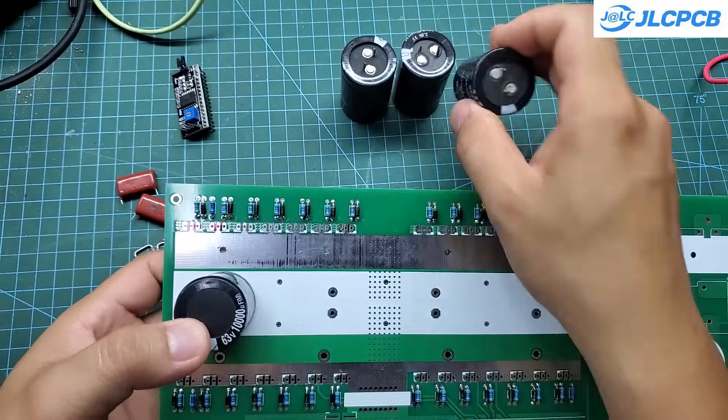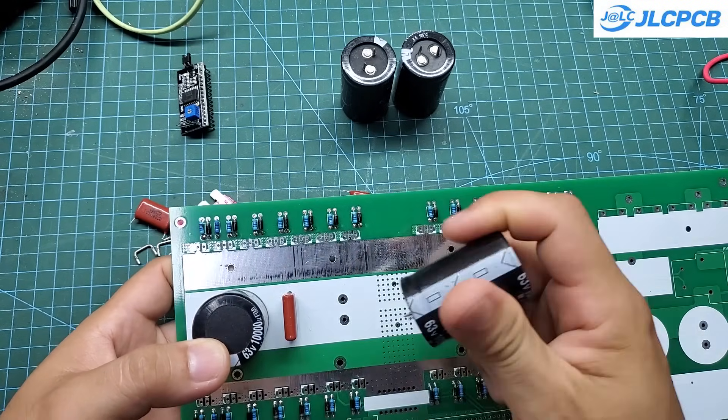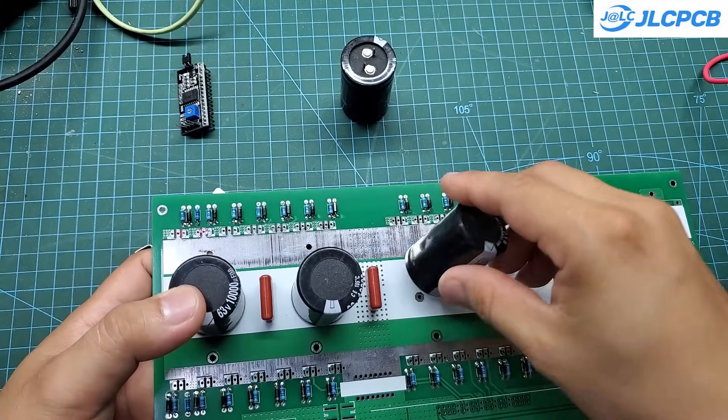Since I plan to run the system at 48 volts, I'm using main capacitors rated at 63 volts. These main capacitors are paralleled with MICA capacitors for noise filtering. There are also shunt resistors on the board for measuring the input current.